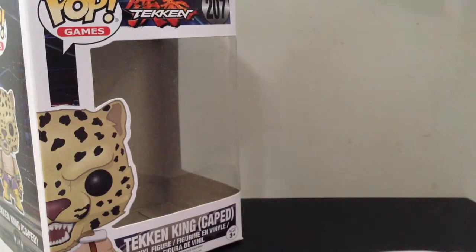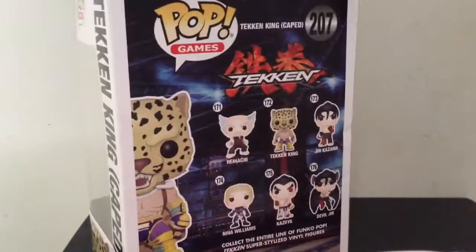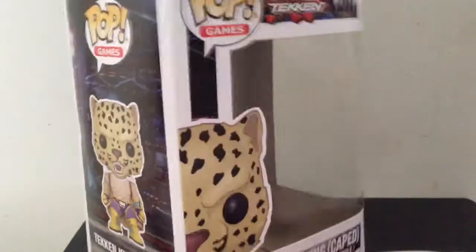Hey guys, it's Witcher Queen. Today we're going to do a quick unboxing of King Caped from the Tekken franchise. He's a Funko Pop. He's kind of cute. Please subscribe below and hit the bell button to see when I upload the rest of these unboxings. You will be the first to be notified.